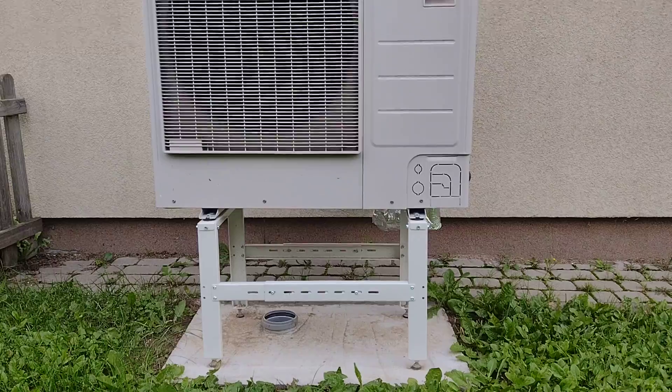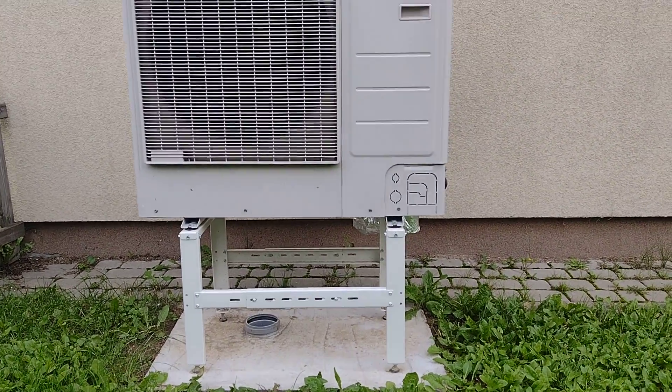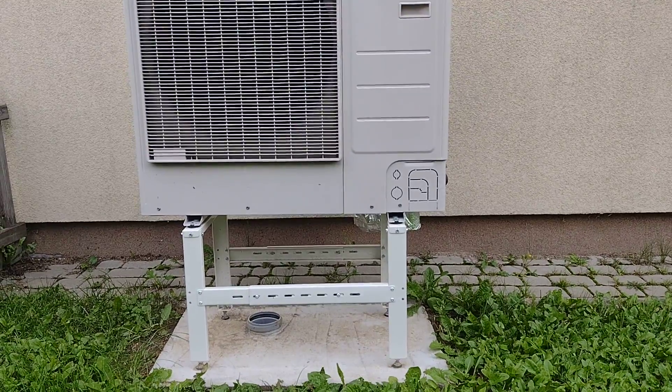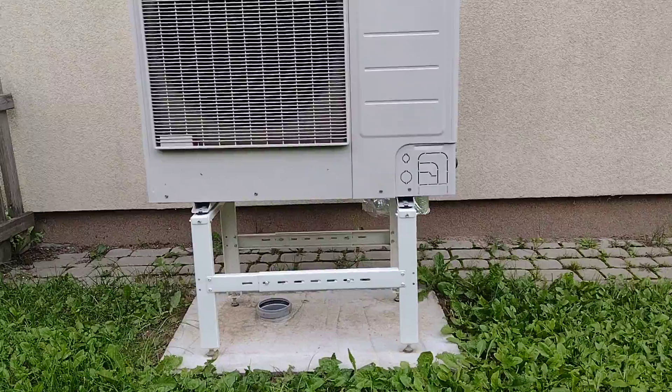Interestingly, we didn't have to build a stand here because Samsung have their own stand. You can see there's a concrete plinth that the tradesman put in, and then a condensate drainage outlet.